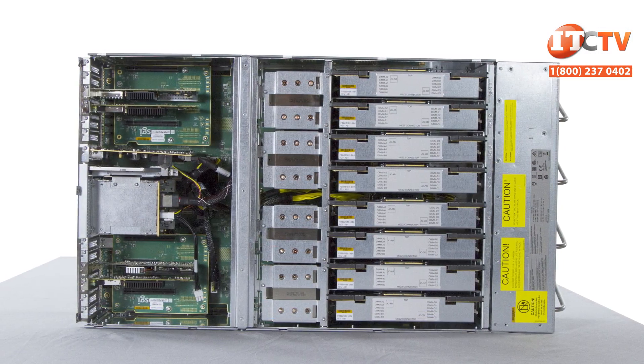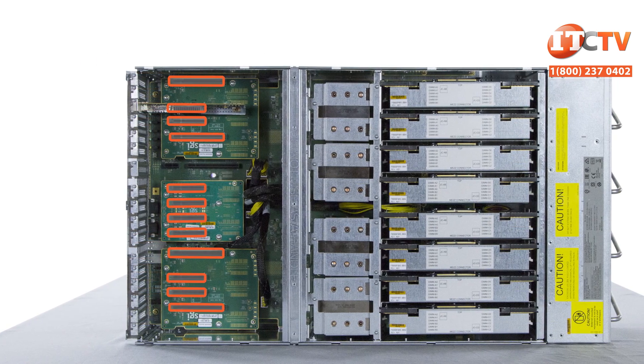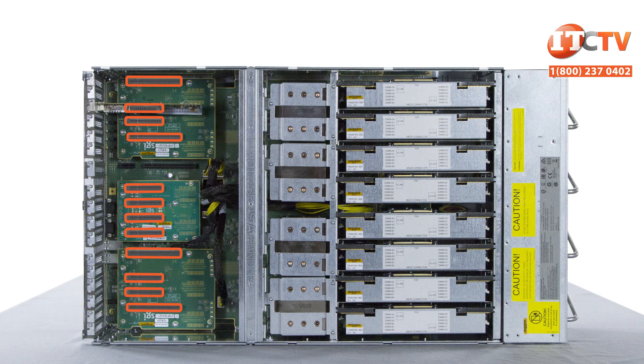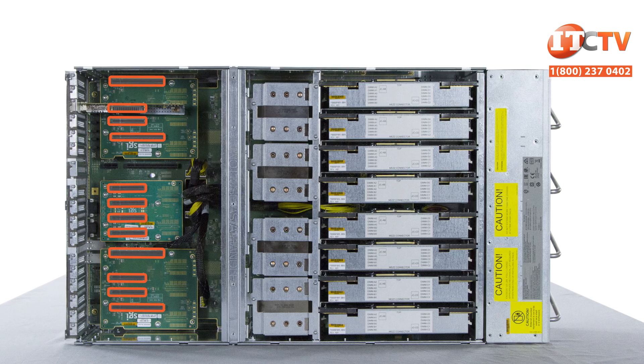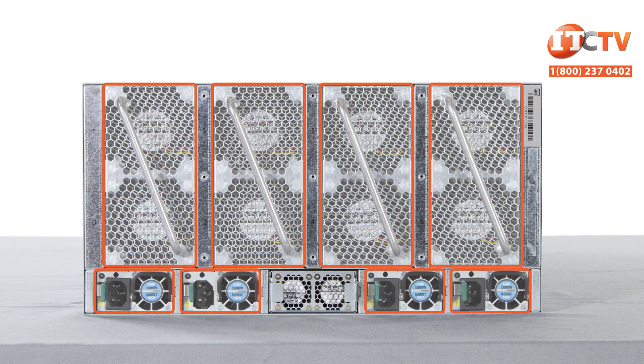There are 20 PCIe Gen 3.0 slots total — eight 3.0 x16 slots in the base chassis and twelve 3.0 x8 slots in the expansion chassis. The generous allotment of PCIe slots allows administrators to configure the system to support their unique business requirements.